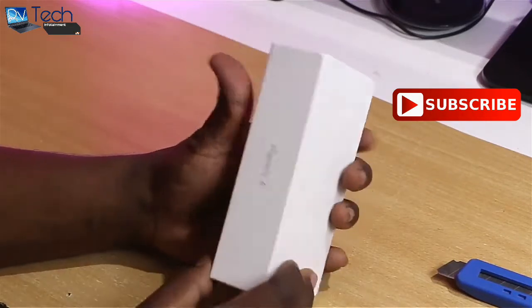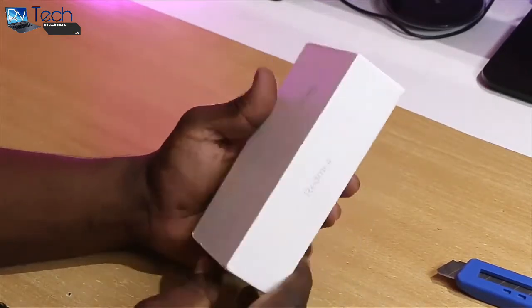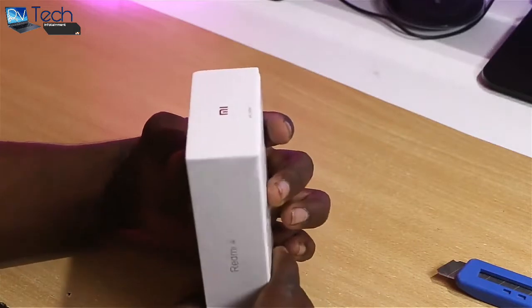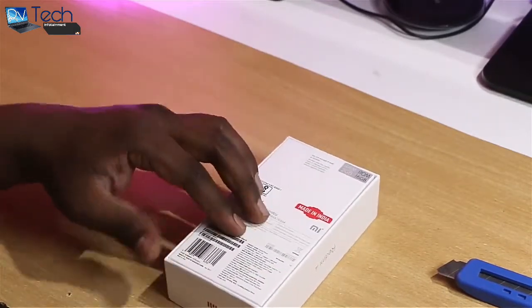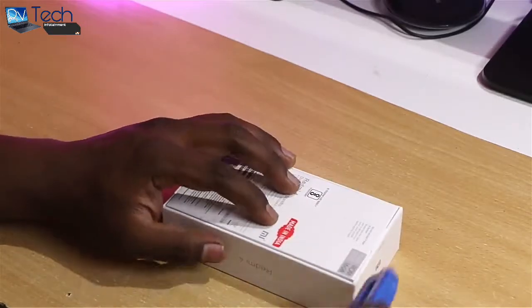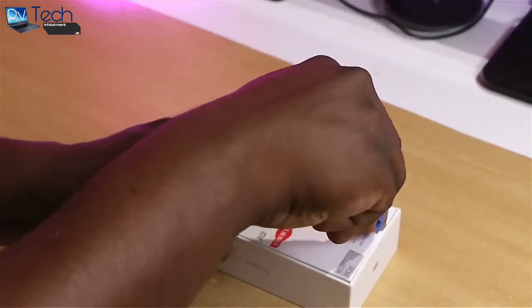I wish Xiaomi would make the package a little more appealing. It's not bad, but that's just my two cents. They still make great phones, so that sums up to that. Let's open up the box and take a look at what we get inside.